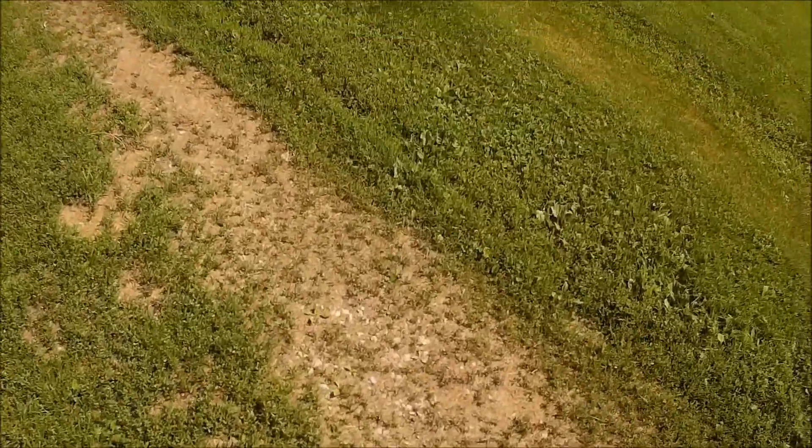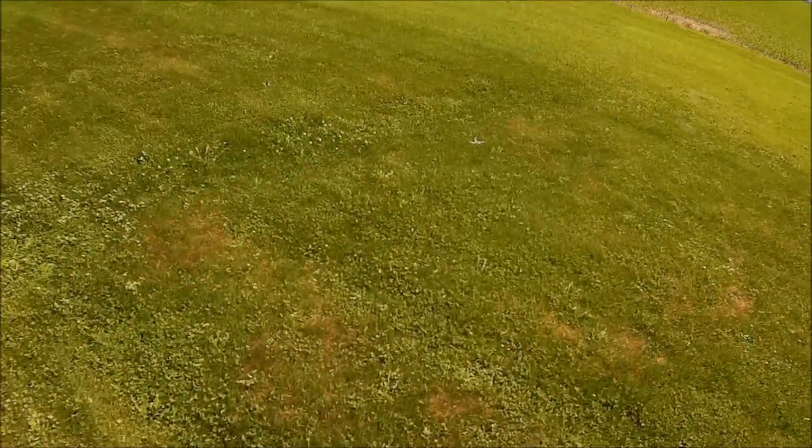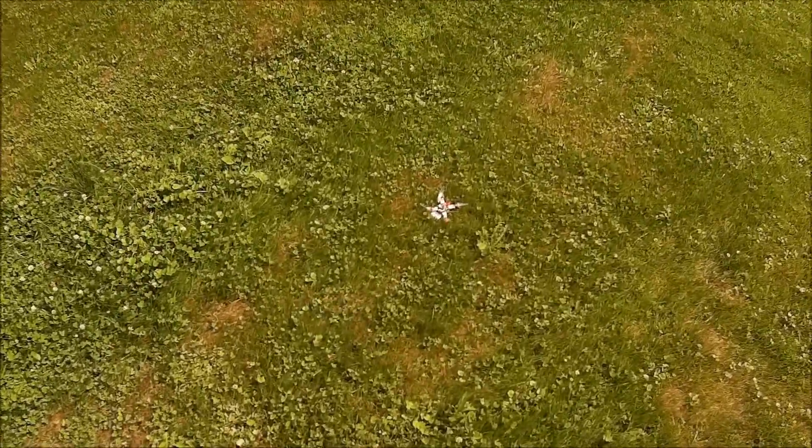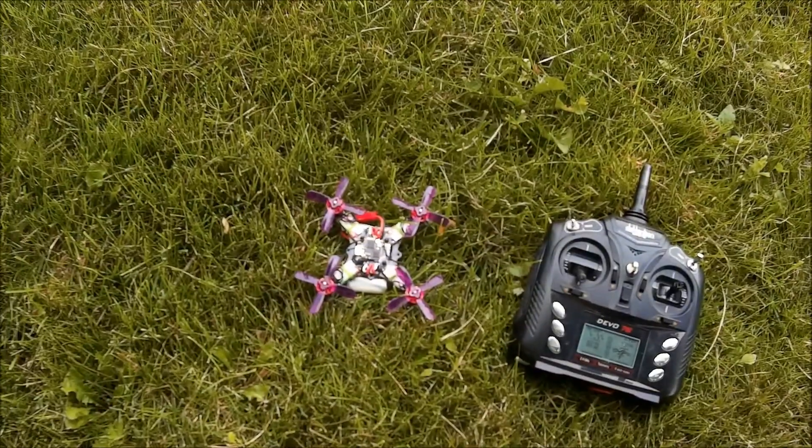That's the second time that's happened. I'm gluing the hell out of them, I don't know what's going on. They don't really seem to offer much benefit over the 66mm, so I'm sticking with them.